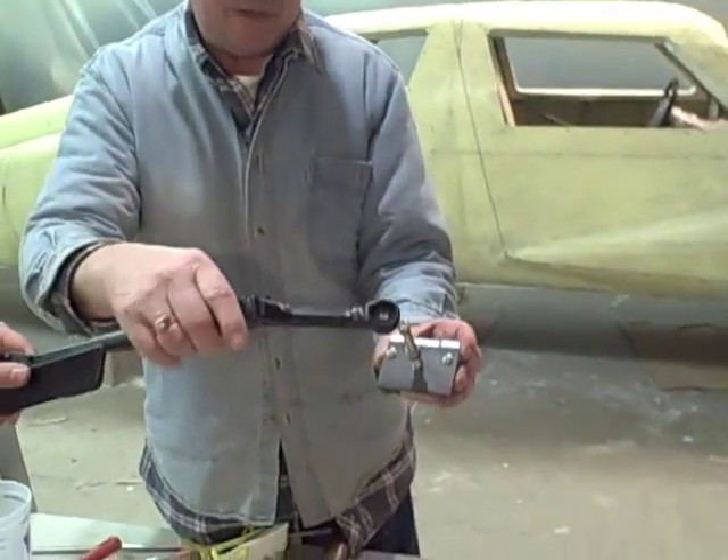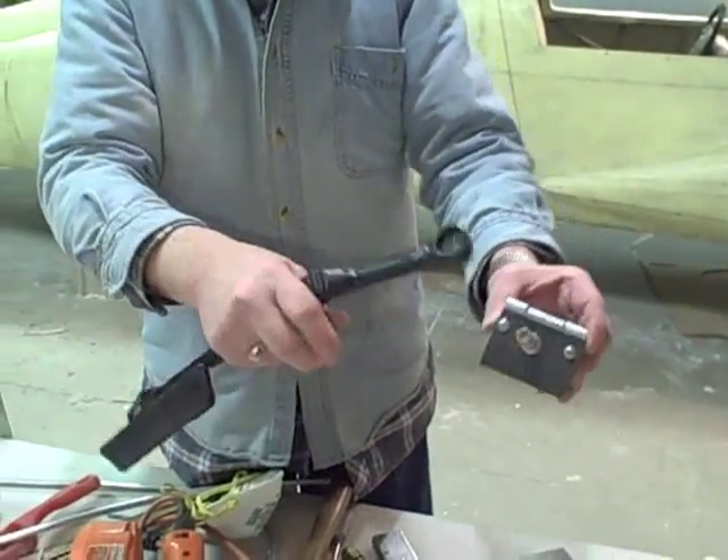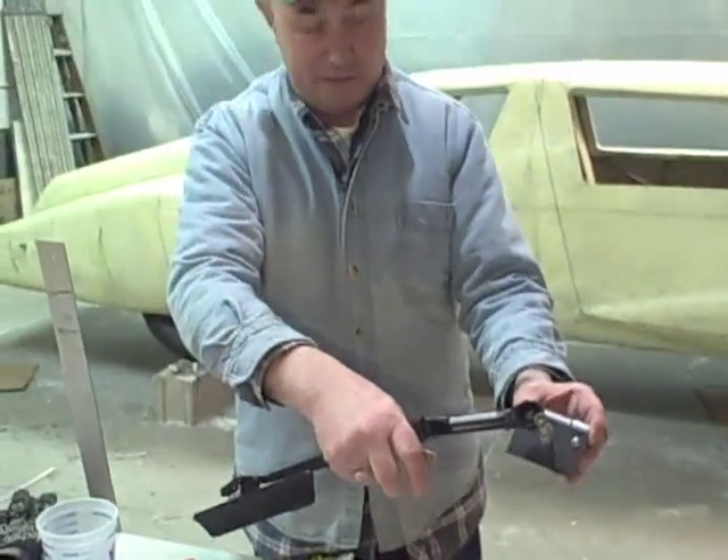So those are the mounts for the windshield wiper? Right, and then the wiper will go right on here. We have to cut this shaft off and bring it down so it's almost about like that.